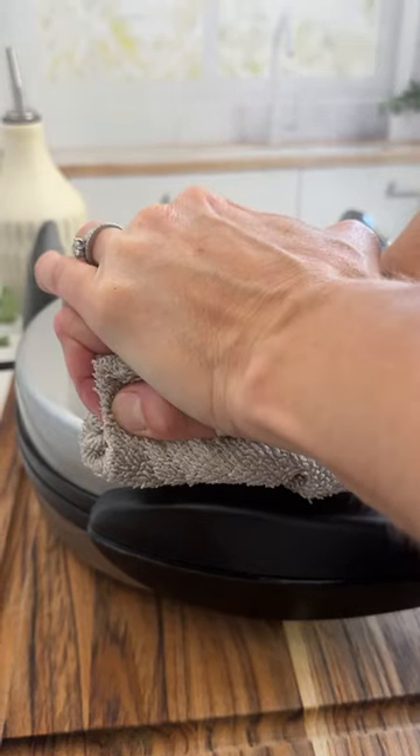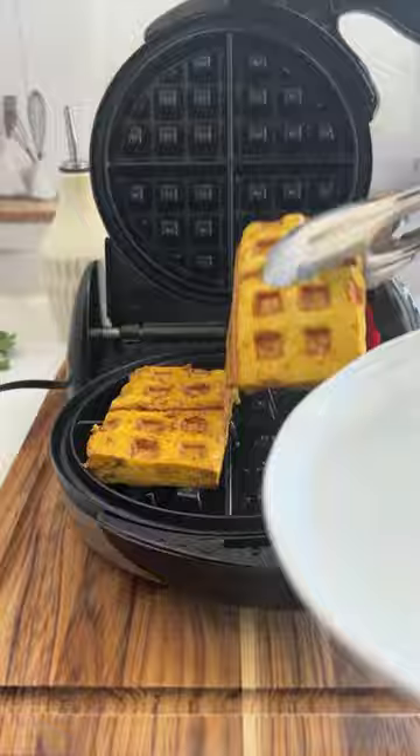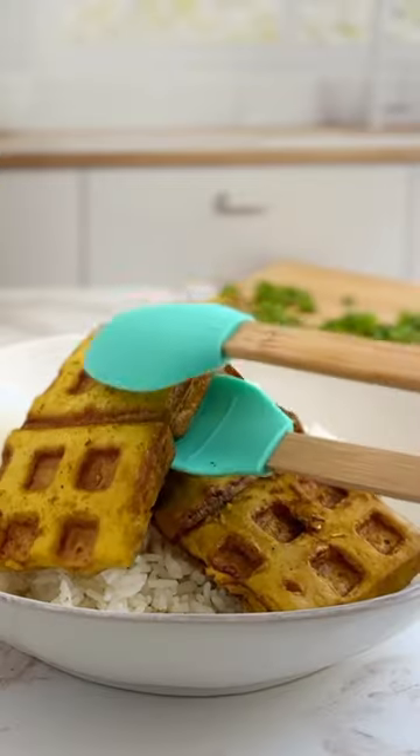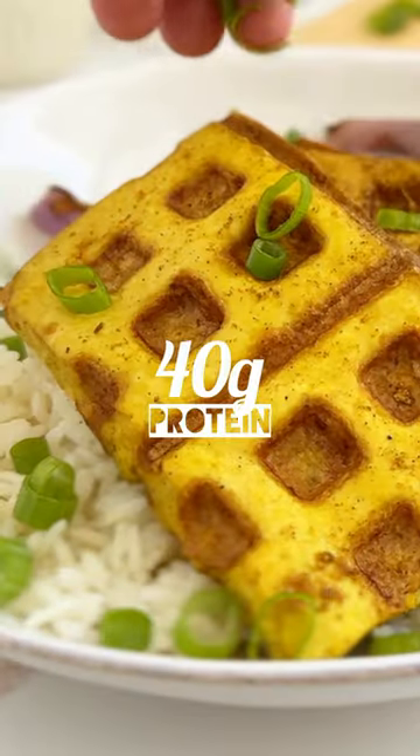You'll want to use a super firm tofu that holds its shape, like the brand Hodo, and you can marinate it however you'd like. And then grill up some onions in your waffle iron to complete a delicious plantiful meal packed with 40 grams of protein.